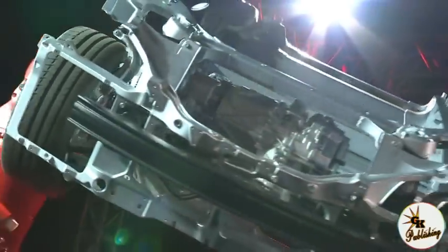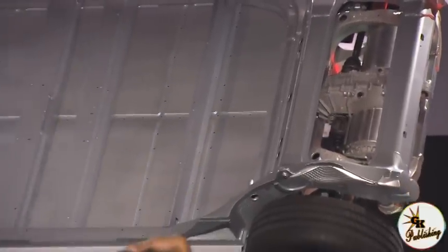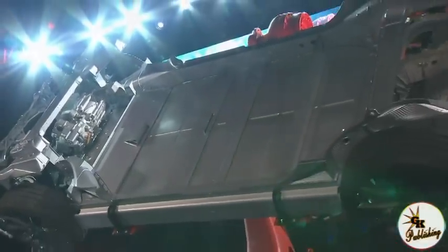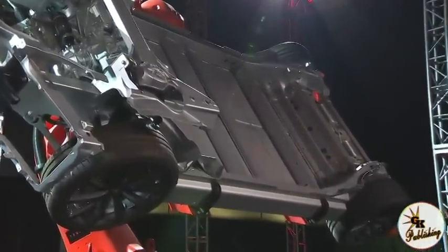Here we have the chassis and drivetrain of the dual motor Model S — the front drive unit and the rear drive unit. What makes this unique and better than all-wheel drive systems of the past is that you can dynamically shift power from front to rear at the millisecond level, adjusting torque far faster than is possible with a mechanically linked system. All existing AWD systems use a mechanical shaft — they're essentially analog — whereas this is a digital system, inherently capable of better road holding. We're able to improve almost everything about the car, which is rare.